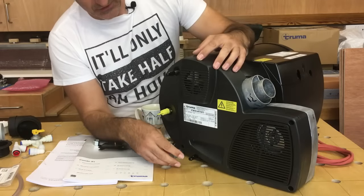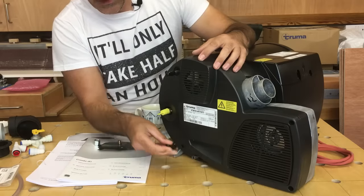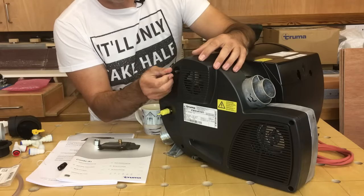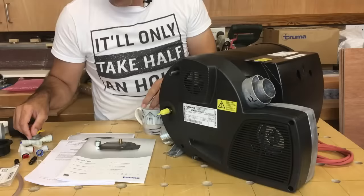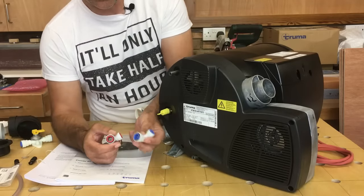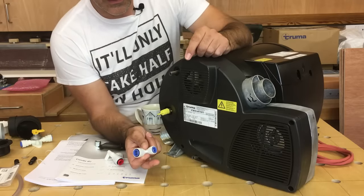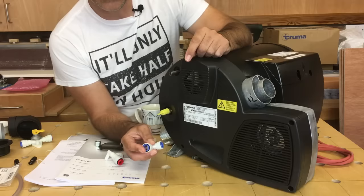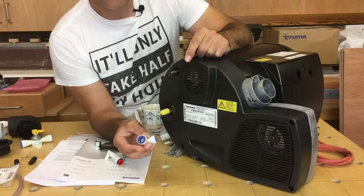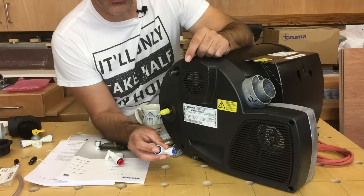First let's talk about the water connections. There's one connection at the bottom and one at the top. The one at the bottom is the cold water inlet — a 10 millimetre stainless steel pipe — and the one at the top is the hot water outlet, also a 10 millimetre stainless steel pipe. In the installation pack from Truma you get two elbow connections, one for the cold water and one for the hot water. The cold water connection is an elbow with a 10 millimetre connection on one end and a 12 millimetre connection on the other — a push fit fitting that will simply push onto the boiler, with the 12 millimetre LDPE tube pushing into the other end.